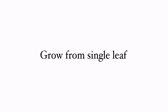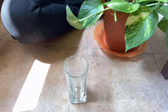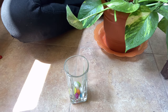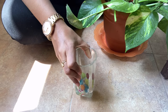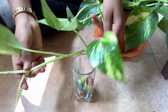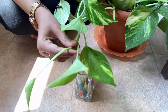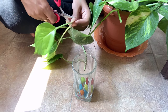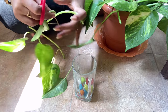How do you grow in single leaves? You can use any single leaves. You can use any decorative pot or a glass. You can use pebbles. I have a money plant — you can use a leaf.